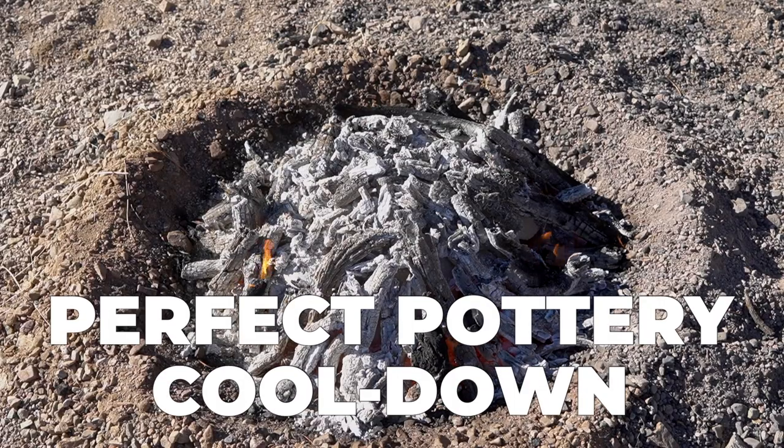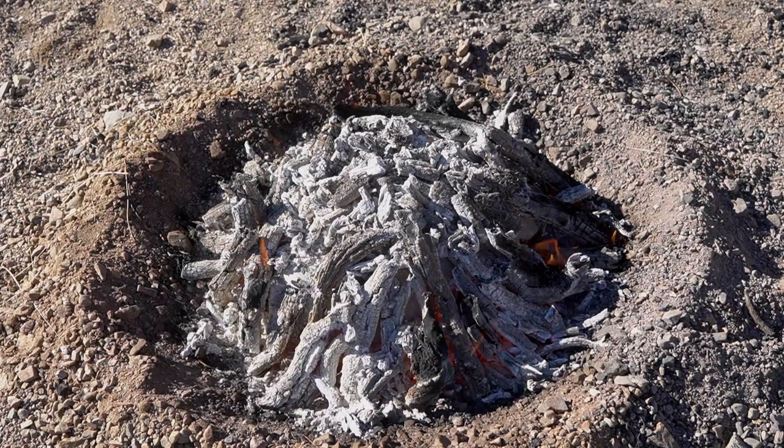Quick update — it's been about an hour since I stacked the pots and started the fire. It's burned down to coals now, which is exactly what I want. The layer of coals sitting over those cover sherds acts like a little oven, holding the heat in and allowing the pots to cool down very slowly. I'll let this cool for another half hour or so, then start sweeping the coals away and pulling the cover sherds off. I did hear some breakage early on — pots popping apart — and I'm expecting to see some breakage, especially in those untempered commercial clays.